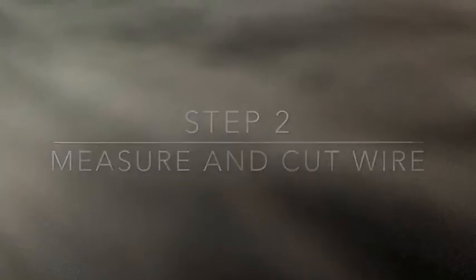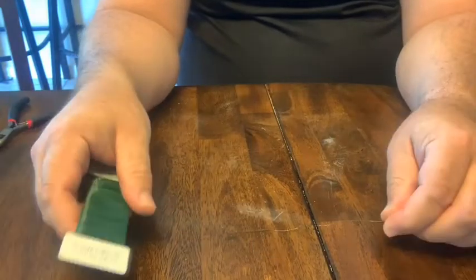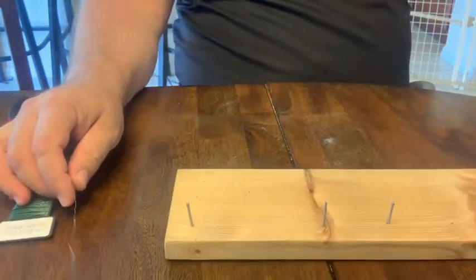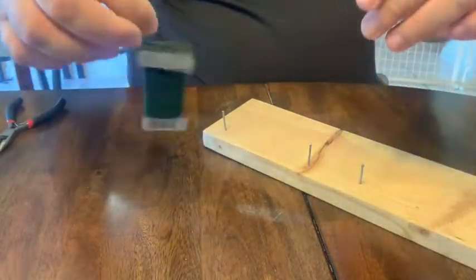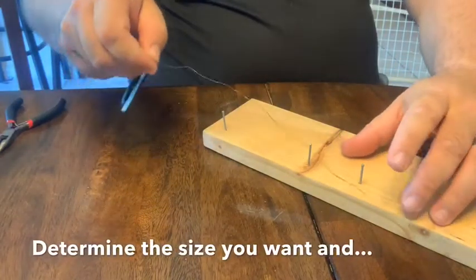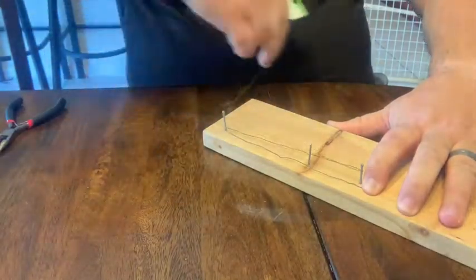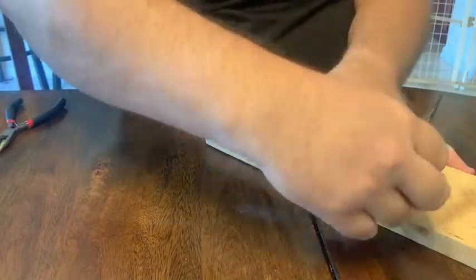Step two is to measure out and cut the wire. First of all, you're going to have to decide how big you want your tree — four inches, six inches, eight inches. What I did is I used a board and put nails in it: one's my starting point, another nail four inches away, and another nail six inches away. This is something you could do at any distance or any size. When you're wrapping it, you've got to keep in mind that the more wraps you have — which is going to be strands of wire — the more intricate and detailed your tree can be.